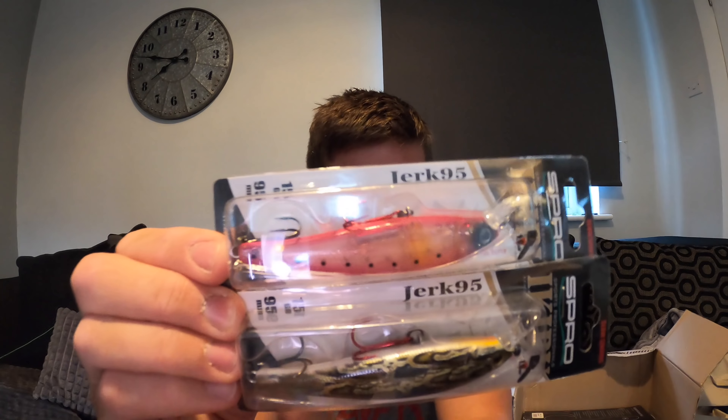Next thing - it's not a lure but it's just a magnetic net clip because I really hate carrying a net. Figured it's pretty strong - figured I can hang it on my bag and if I need it I can just pull it off like that. Yeah, that's the net clip - pretty basic thing but thought I'd get one at like three quid or something like that.